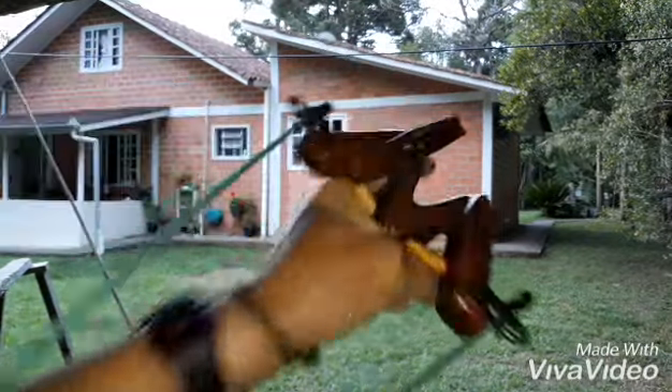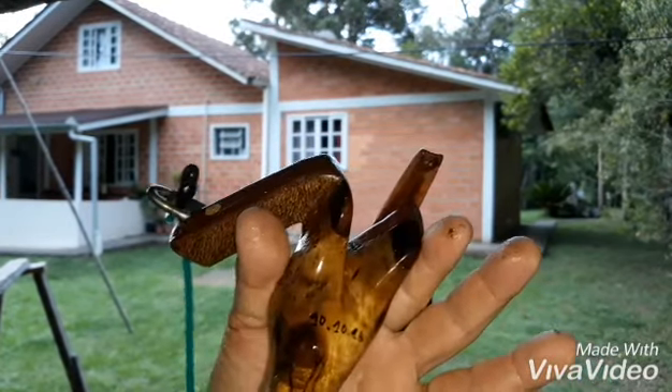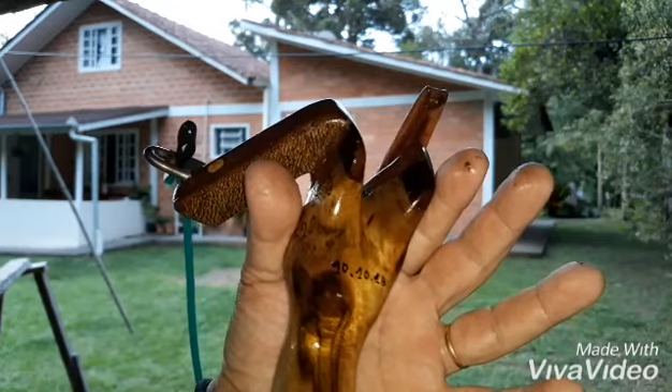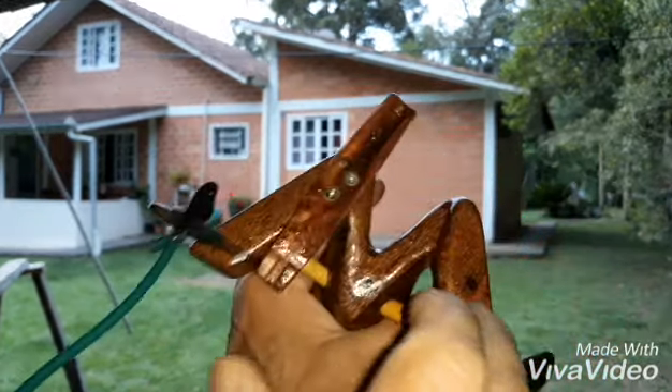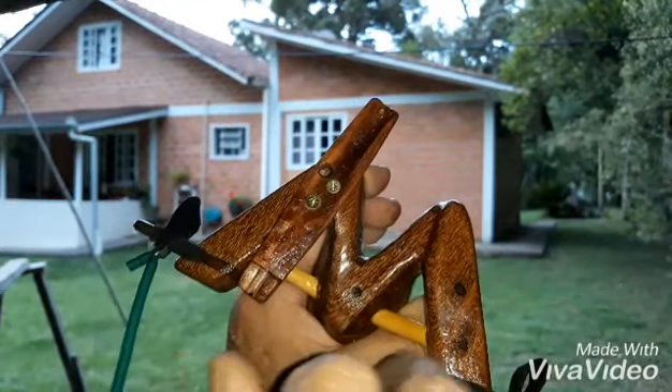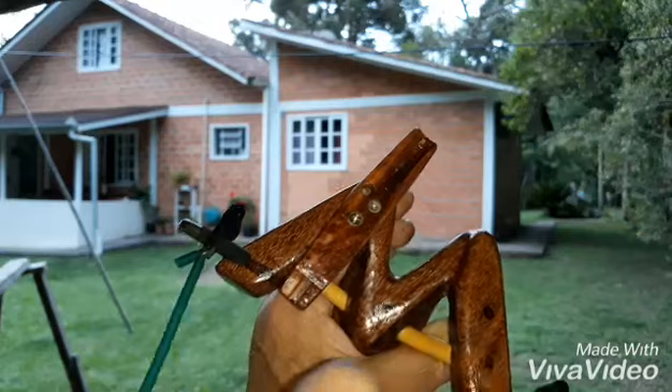Tenho dois desse. Esse é o 520. E o outro que é bem parecido, que é madeira de Sassafras. Com madeira de... eu esqueci o nome agora. Esqueci o nome. Essa madeira aqui.